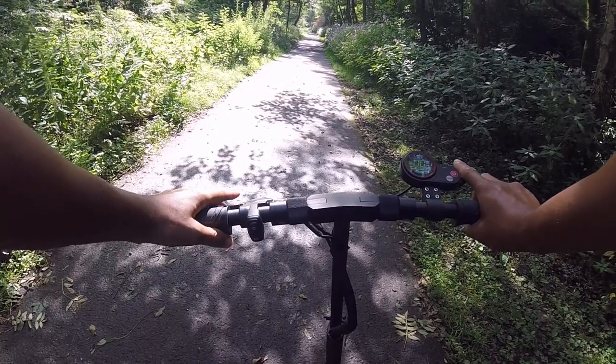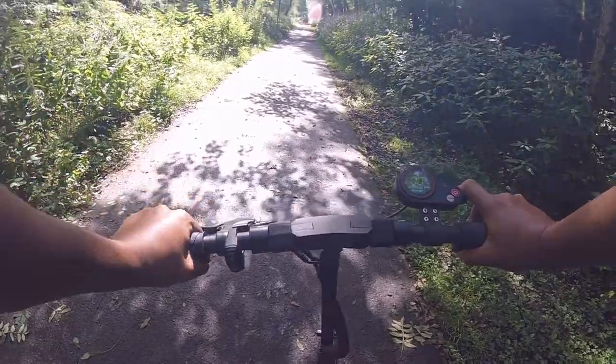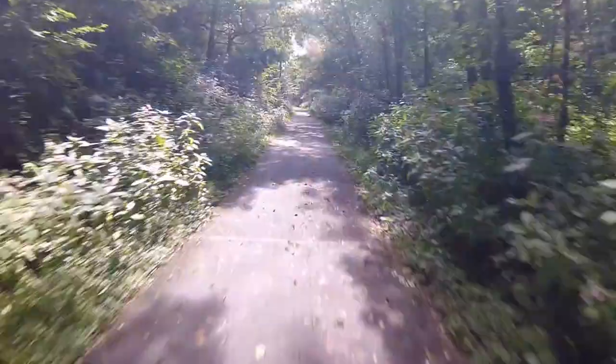Standing start test for the Kaboo Skywalker 8S — here we go! Off to a nice, pokey good start. 11 miles per hour already, 17 miles per hour, great acceleration. 20 miles per hour, 22, 23, 24.